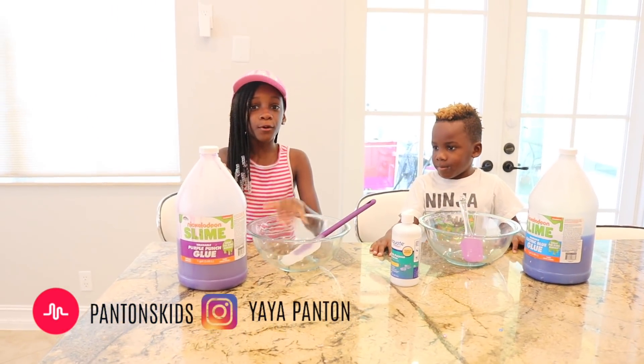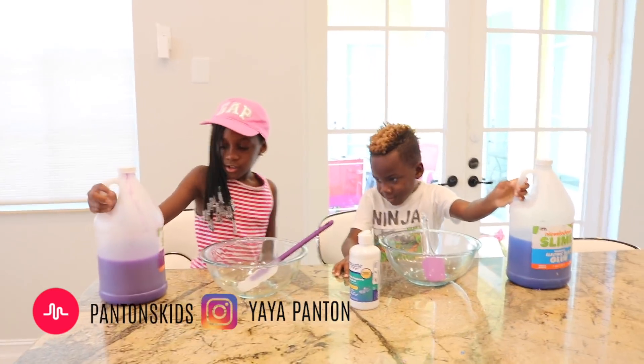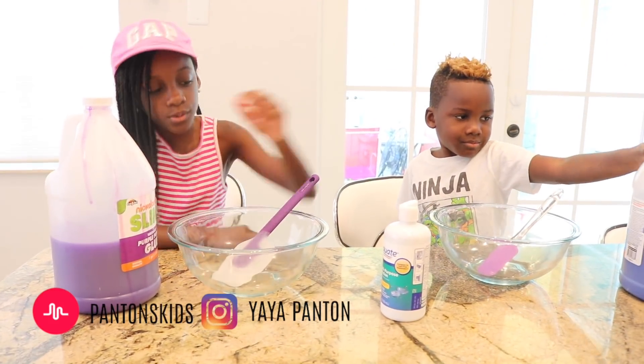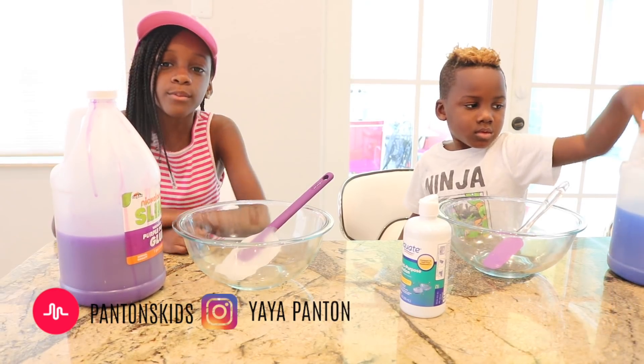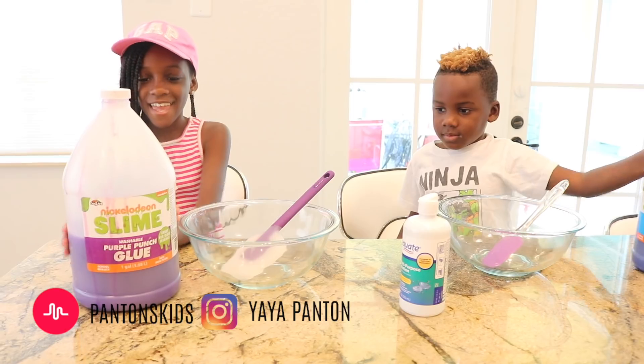I got purple and I got blue, my favorite color. We're going to use contact lens solution and baking soda, because when we use Borax, they don't really work well.